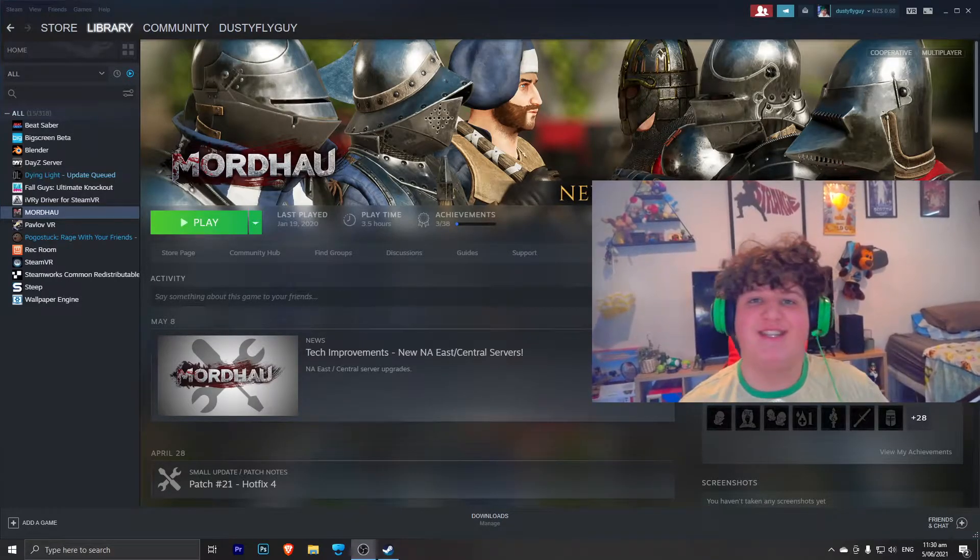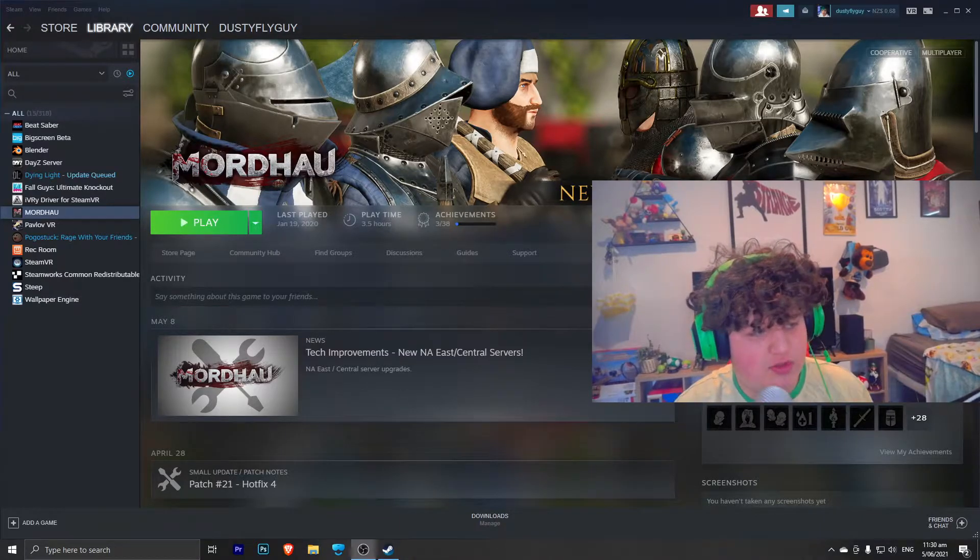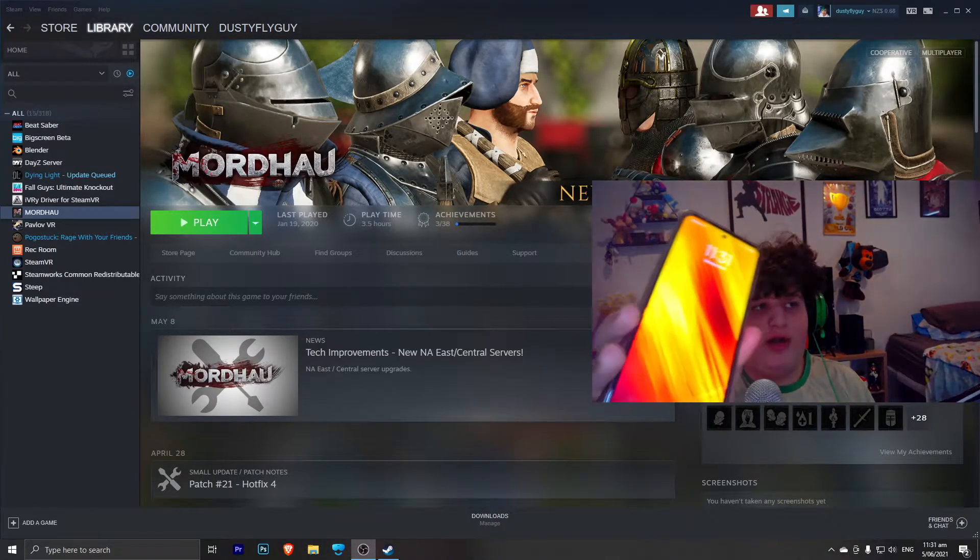Hello everyone, DustyFlagger here, and today I will be showing you how you can actually install SteamVR on your mobile phone.